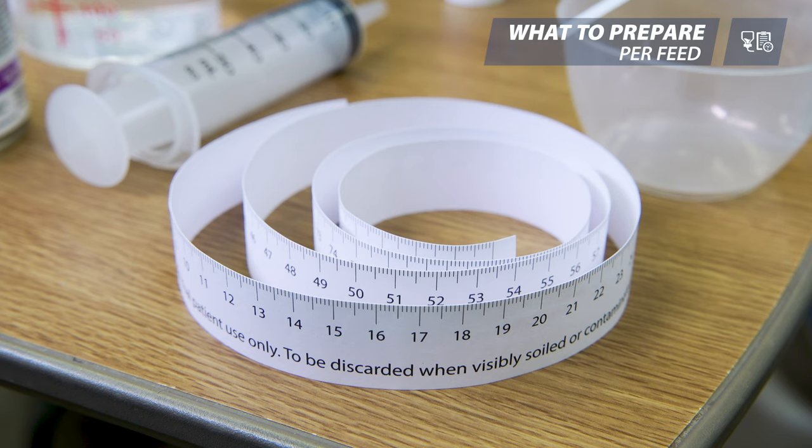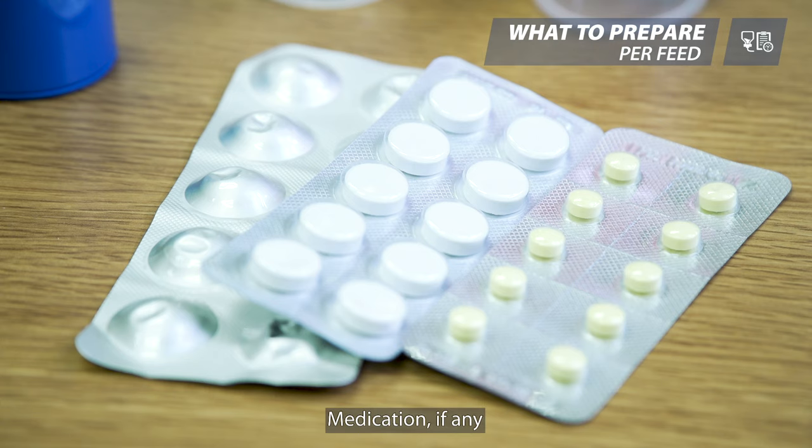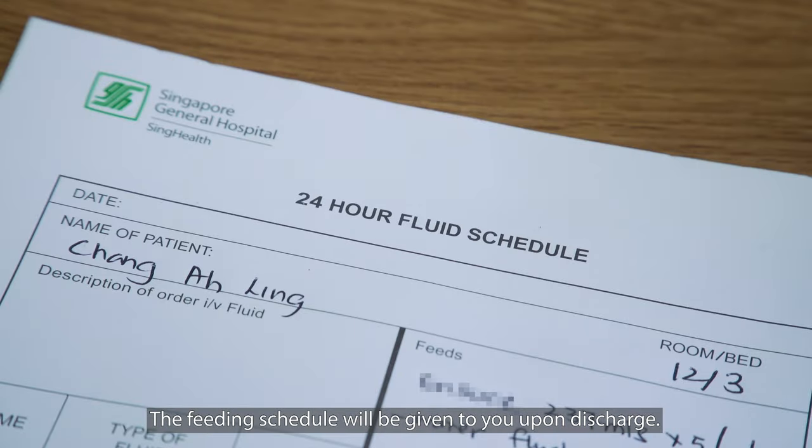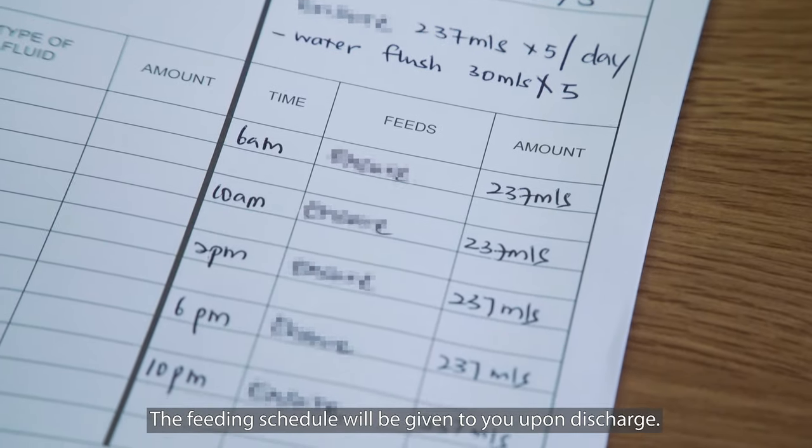You will also need a measuring tape, medication if any, and the feeding schedule. The feeding schedule will be given to you upon discharge.